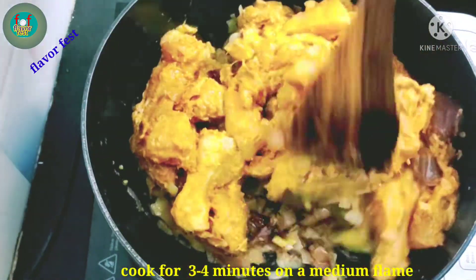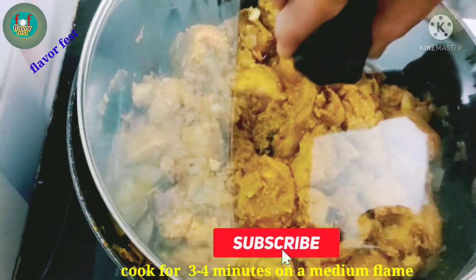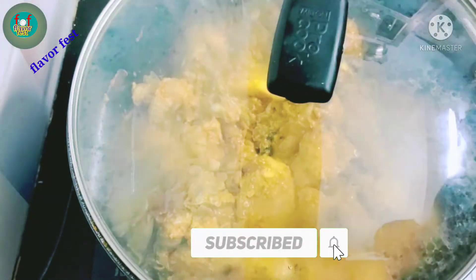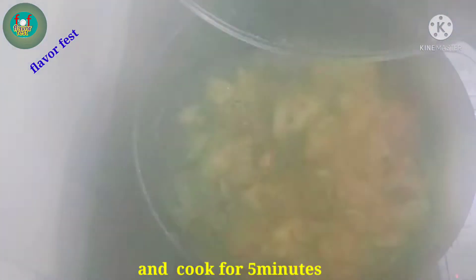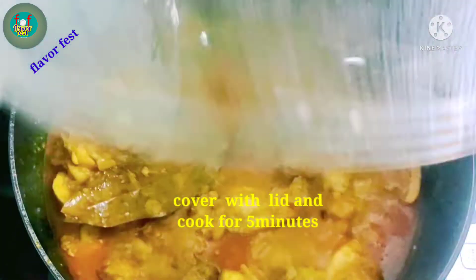Cook the chicken on medium to high flame for 3-4 minutes. As you can see, it will cook for about 5 minutes.